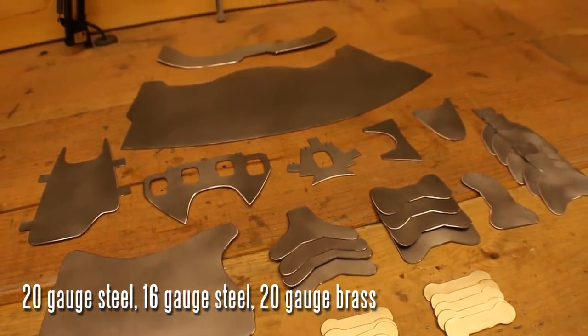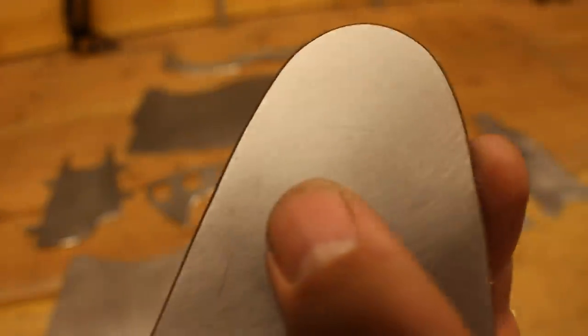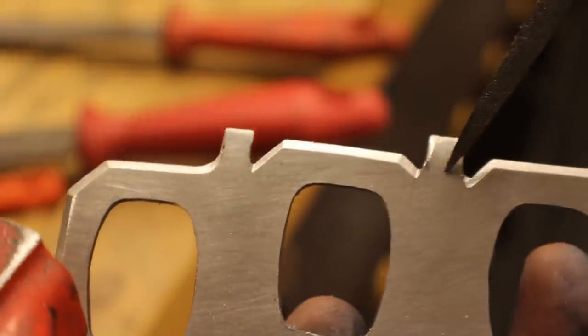I cut out all the pieces and beveled the edges. The centerpiece knuckle plate has a bit more of a bevel — this is a thicker piece, made of 16 gauge steel instead of 20. You could probably do it in 20 gauge; it'd probably be a little easier. These little tabs we're going to bend over later on, so don't worry about them right now.